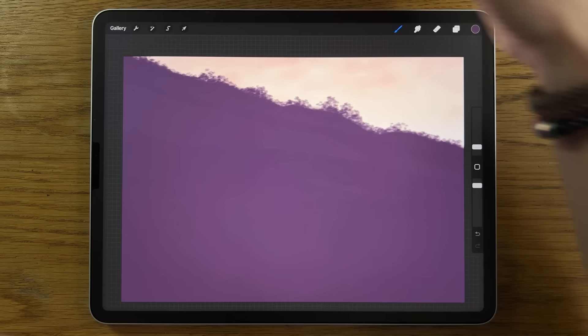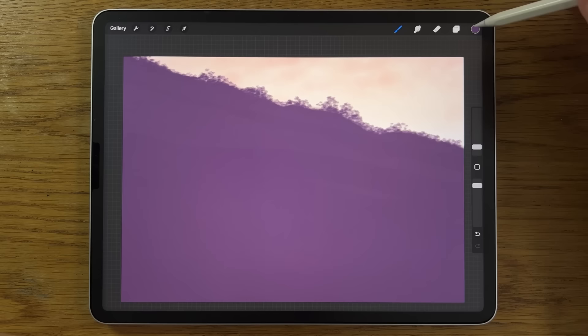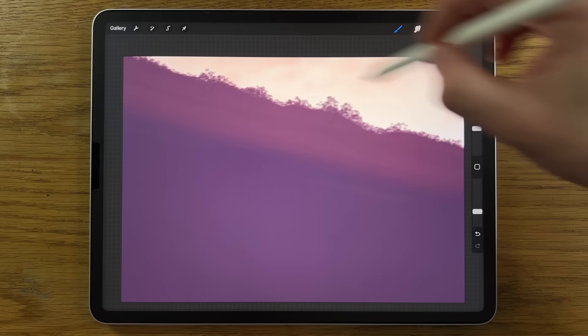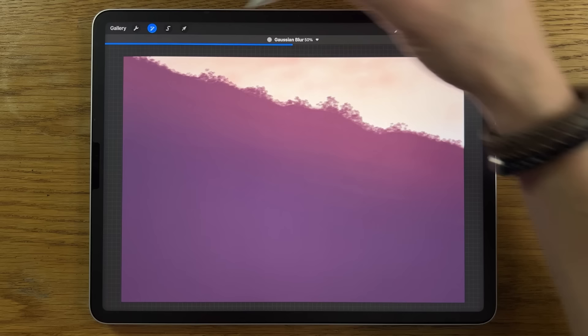On that layer, tap and activate alpha lock — you'll see the checkerboard visualization on the thumbnail. Go to the sixth color on the top row. Back to the air brushing soft brush, 30% size, 30% opacity, and do just a couple of passes at that top edge. Then go to adjustments, Gaussian blur, and blur in to about 50% to create more of a gradient and a cooler area at the bottom.